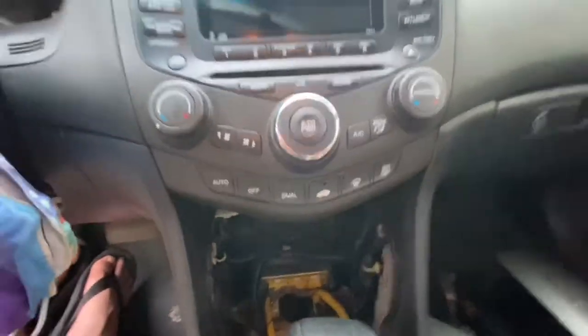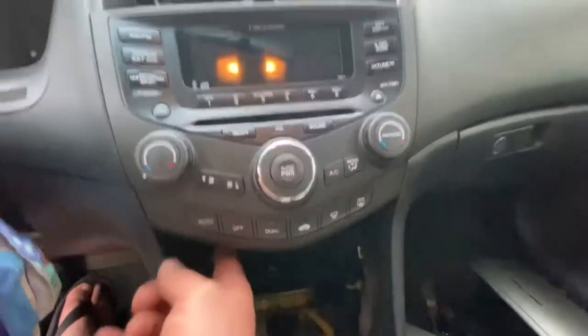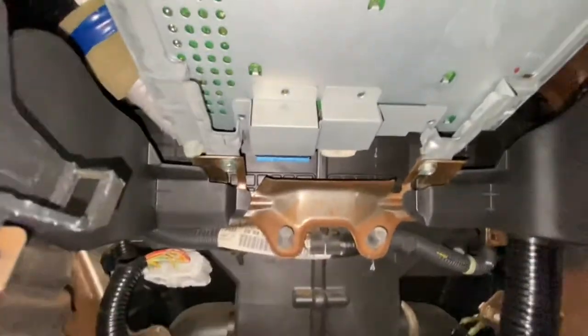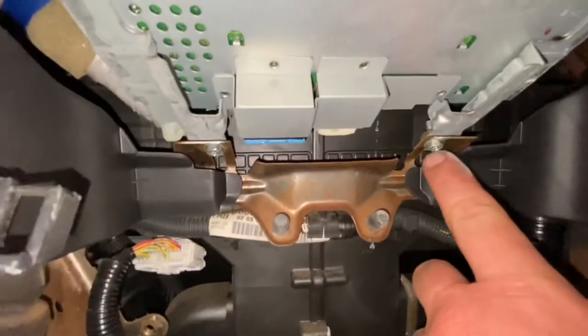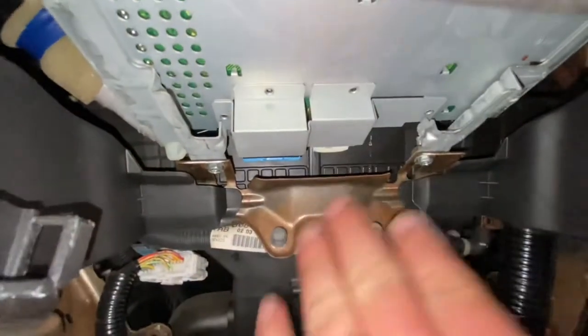So we're finally ready to remove the radio. You're going to have a Phillips head screw underneath here, and then one on this side, and then you can see that we have one, two, three up top. Let me give you guys a better view because that first shot might have been a little misleading. It looks like we have one here and one here, and these are set a little bit further back.